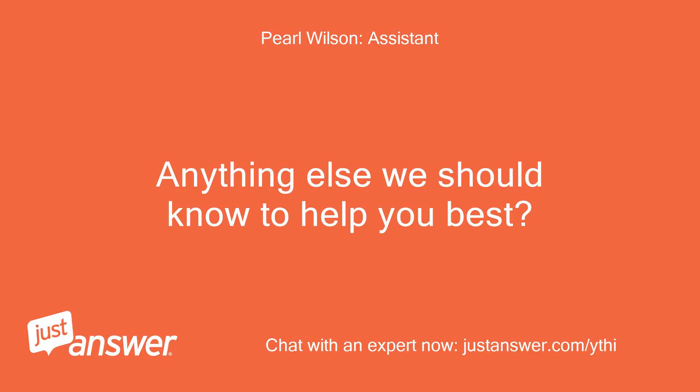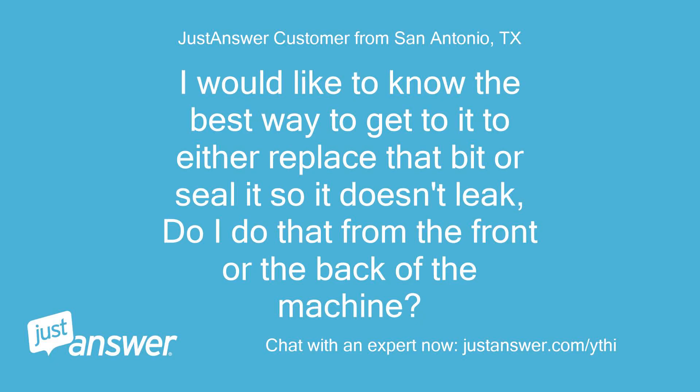I would like to know the best way to get to it, to either replace that bit or seal it so it doesn't leak. Do I do that from the front or the back of the machine?